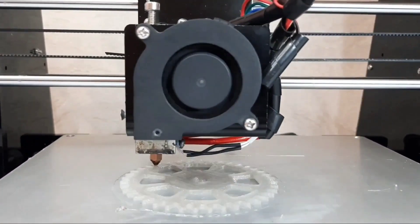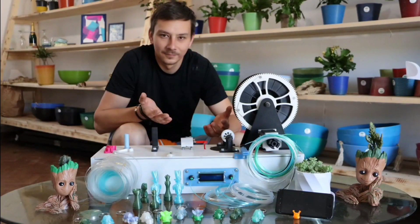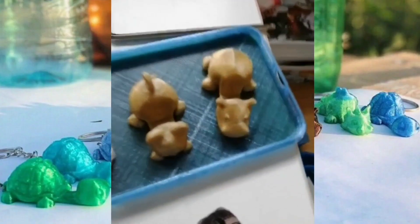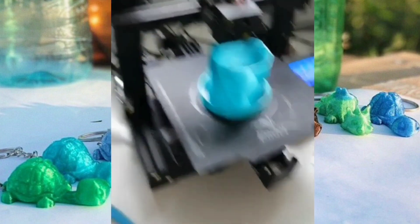Let us see what they make using PadBot. Here is Adrian from Romania. He was the first European PadBot owner. I was really inspired by his 3D prints and what he does to teach kids recycling.